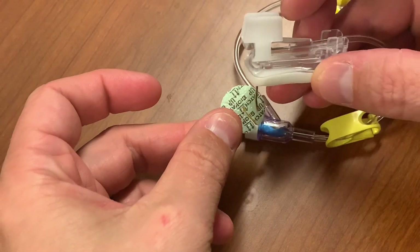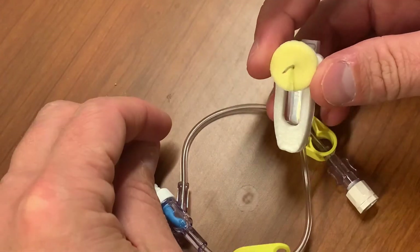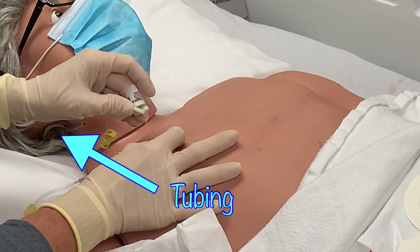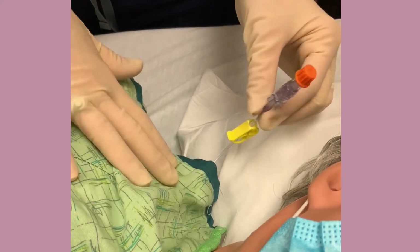When applying a biopatch, the blue label should be facing the sky. The foam patch should make contact with the patient's skin. When holding the needle, orient it so that the tubing runs up the body toward the neck. This will allow consistent and easy access to the tubing and allow easier tubing management because it can be fed through the top of the gown.